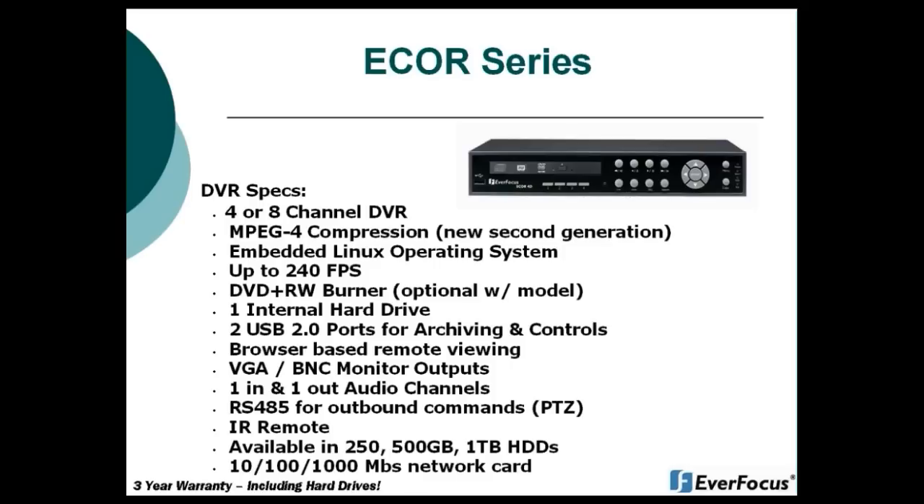A couple of specifications on the eCore DVRs: they are available in four or eight channels, and they are MPEG-4 compression-based. They all have an embedded Linux operating system. You can get up to 240 frames per second — that's with the eight-channel DVR — and with the four-channel it's 120 frames.